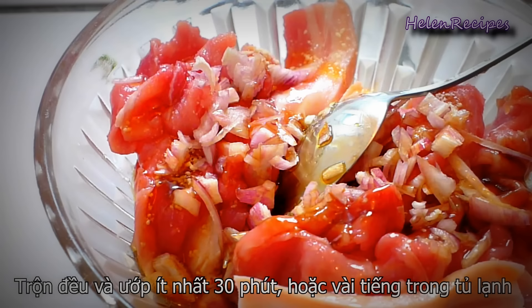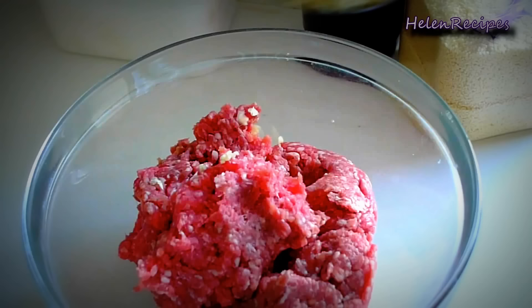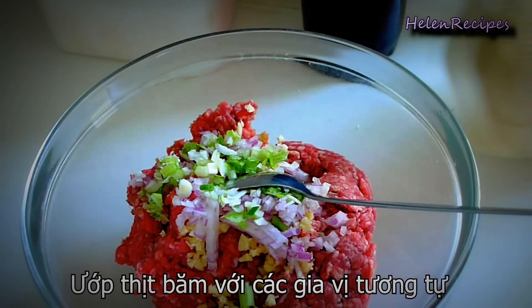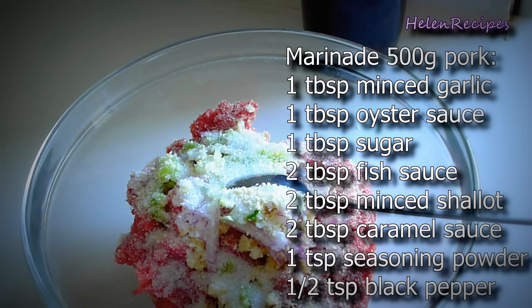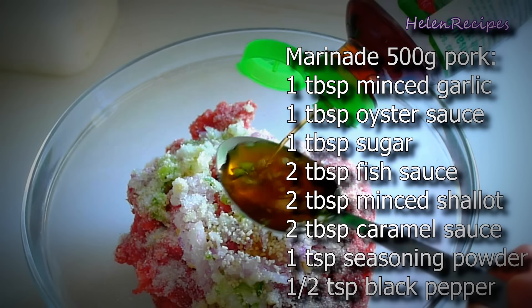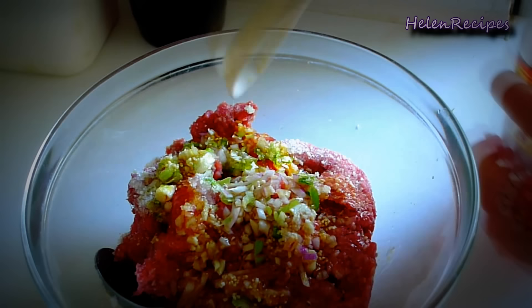Mix well and let marinate for at least 30 minutes or a few hours in the fridge. If you like eating minced pork, you can also use it with the same marinade recipe. This is a very good recipe to marinate grilled pork — even if you don't make bún chả, you can use this recipe for your next grill party and I'm sure everyone will like it. The caramel sauce can also be used for many other caramelized dishes — you can make a lot at one time and store it in a jar.